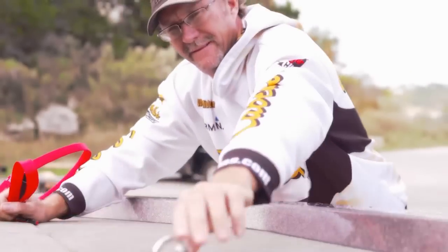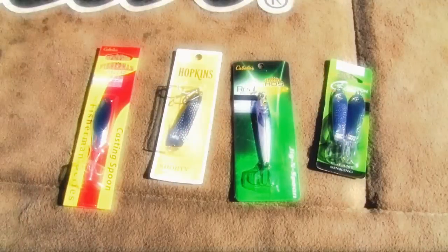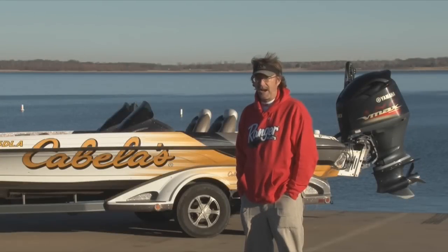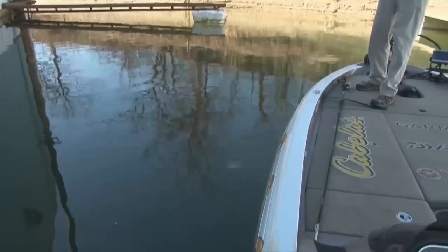The plain old silver spoon's been around a long time. It's a time-proofed bait — you can catch fish on it just about every year, time and time again. But there are times I believe that a spoon that's been enhanced, that's really got a lot of imaging and coloration to really mimic a live bait fish, is gonna help pay off a little bit better.